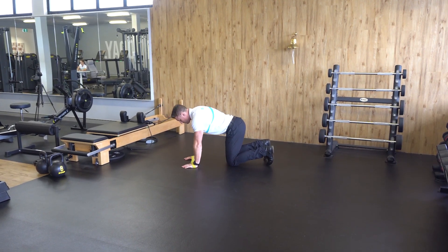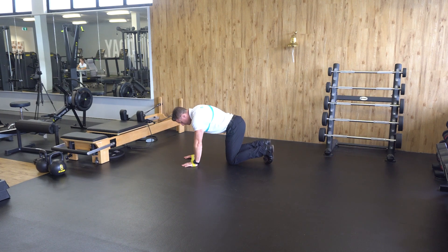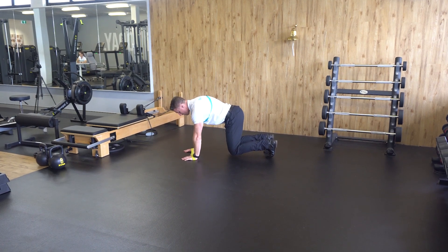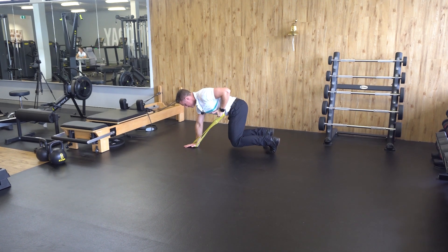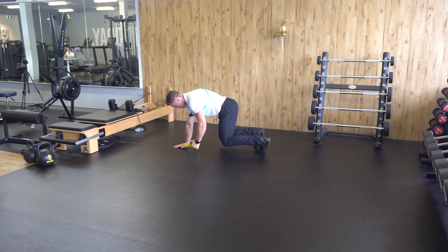Then toes to your knees, brace your core, and lift up so your knees are off the ground. Moving on to one side, grab the band and row your elbow to your back pocket, and repeat as prescribed.